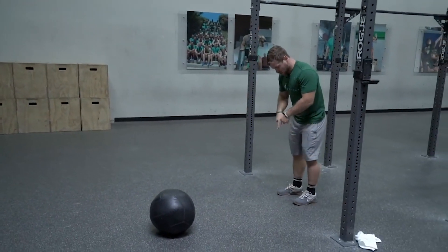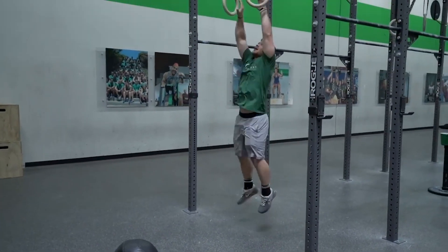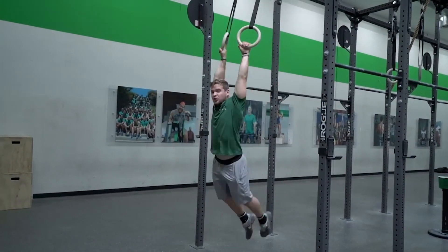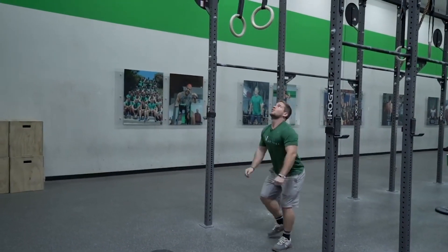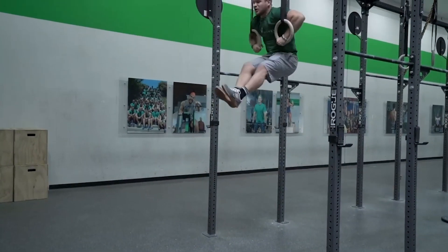So it'll look like this. I'm going to imagine that there's a soccer ball directly beneath the rings. I'm going to go ahead, jump up right here, kick the soccer ball and begin my pull. If you notice, you'll see my feet stop as soon as I kick the soccer ball. Otherwise, it'll look like this — we have those people that come up and the feet get stuck up here.